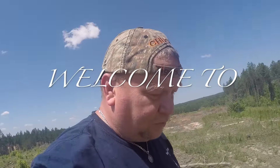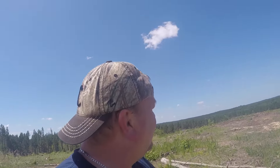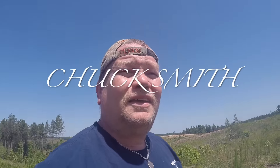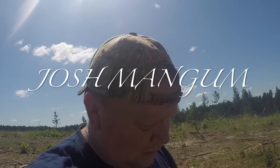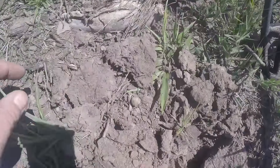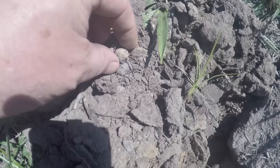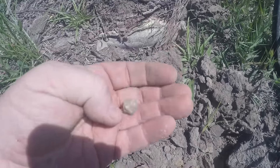Alright everybody, we're back in God's country. This is my first detecting video since my Ohio trip - had a good time, found some really good stuff. But here now, we're back in good old South Carolina. I've already dug my first target and it is a fired big fat musket ball. It's fired - this done hit something, but that's a cool find and I'll take it.